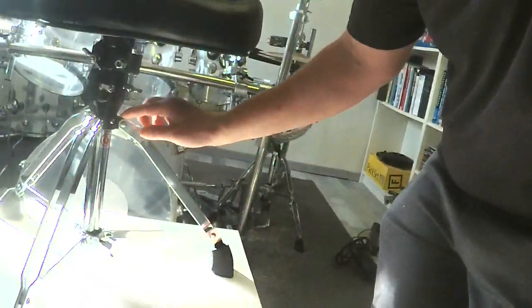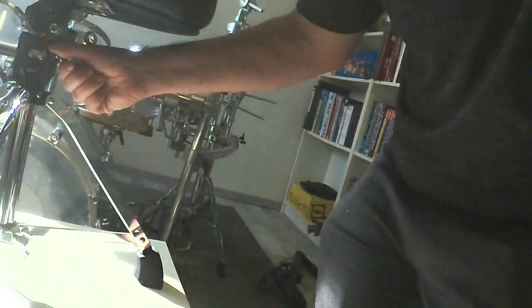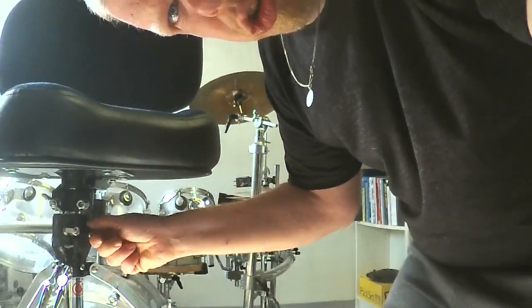Going down, we can see the Gibrata base. It has some really nice functions that I really like, because we can open the screw right here and then we can rotate the saddle. Sometimes the saddle needs to be fixed, but that's okay.